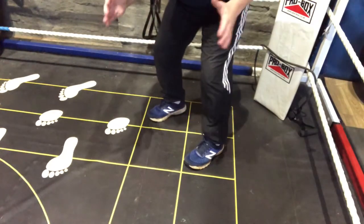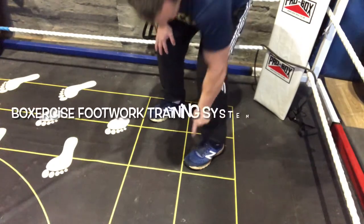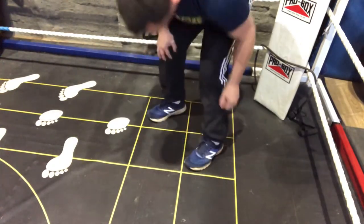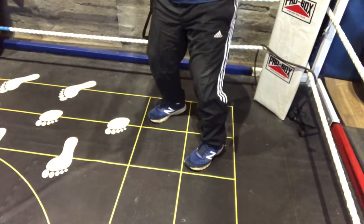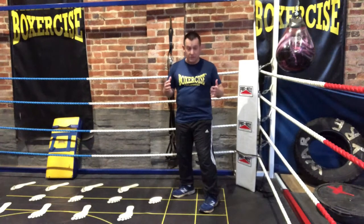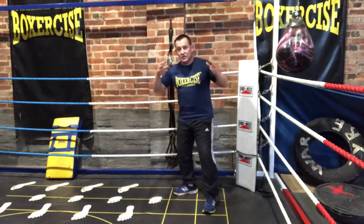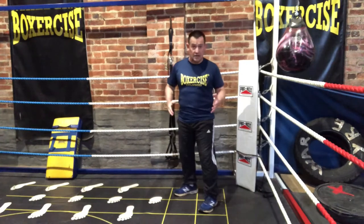If you have tiles on your floor in your kitchen you can do this: point the toe at this corner and the heel at this corner, and do exactly the same with the other foot. That's where you need your feet. Now there are some coaches that will argue that the back foot can be more flat and the front foot more sideways, but the next biomechanical point I'm going to show you explains why that isn't the case.